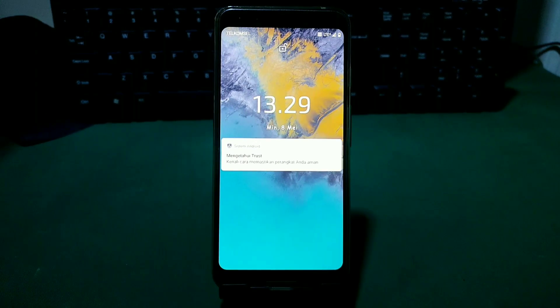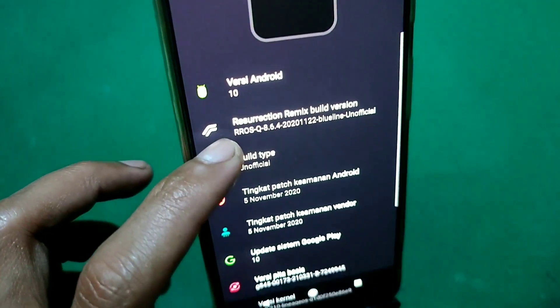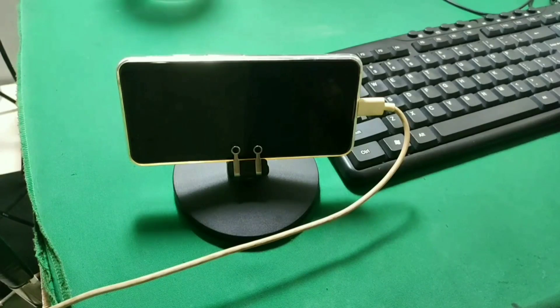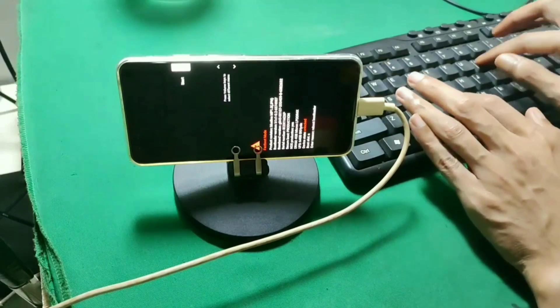Jadi memasang ROM ini harus dua kali dengan cara yang berbeda. Aneh juga kan? Setelah berhasil terpasang, ternyata HP Bang Ojan masih tetap brick. Ternyata kesalahannya adalah dari vendornya. Jadi jika kita ingin menggunakan ROM RR Android 10 ini, maka kita harus menggunakan vendor versi Pixel 3A Android 11. Jadi Bang Ojan harus melakukan flashing ulang HP ini ke Android 11, dilanjutkan memasang custom ROM RR Android 10.